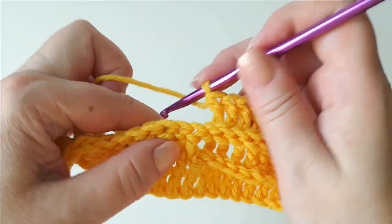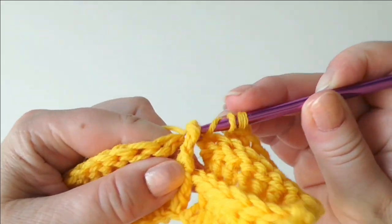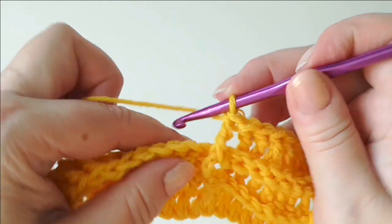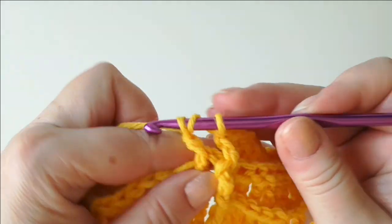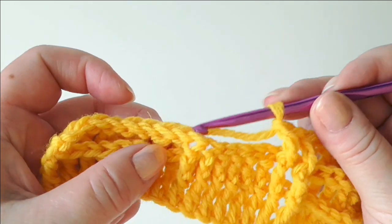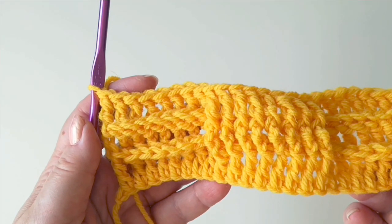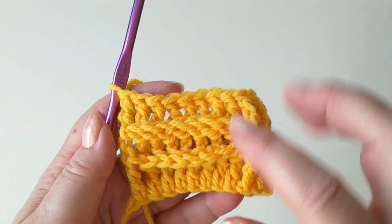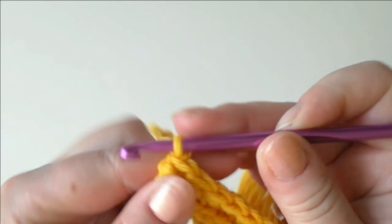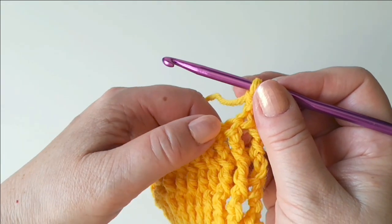Here we continue with front posts to get the same look as before, going round the front. All of these are front posts. Then when you get to the next section, you switch back to back posts. Finish this row off, and we continue like this one more time — back and forth twice — because we need four of these higher ridges to get them properly square-shaped. So again chain 3 and turn, continuing to make the rows so that each stitch looks the same as the stitch on the previous rows.